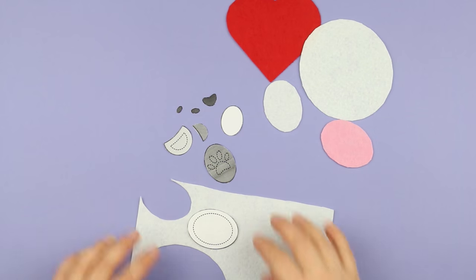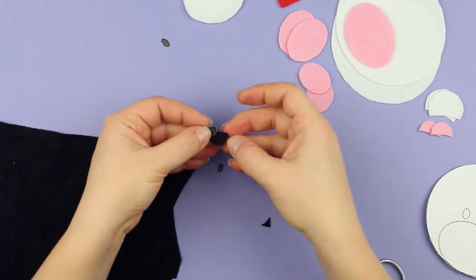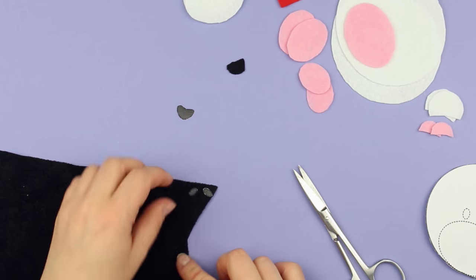Make other details from felt and suede. Use the black faux suede to make a nose, and cut out eight finger pads — four pads per paw — and two heels.